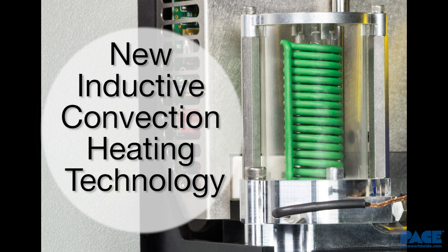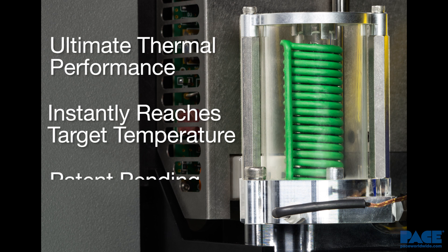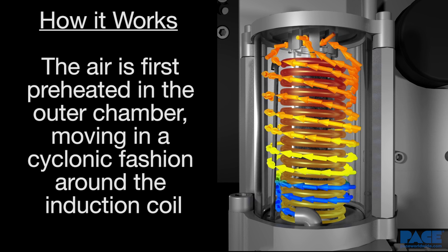The TF-1800's patent-pending inductive convection heating technology provides its ultimate thermal performance by its ability to heat up and cool down the temperature of the air it delivers to the work. The air is first preheated in the outer chamber as it moves in a cyclonic fashion around the induction coil before it enters the inner chamber.